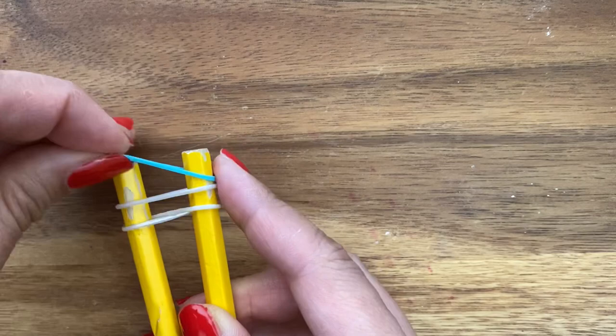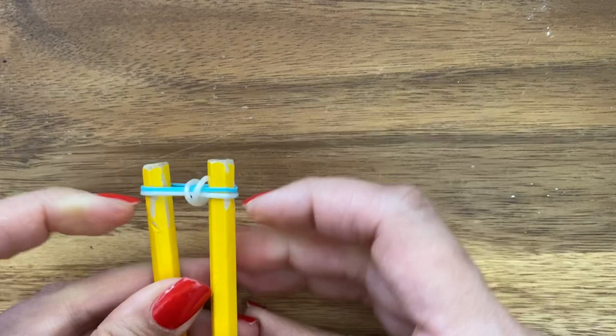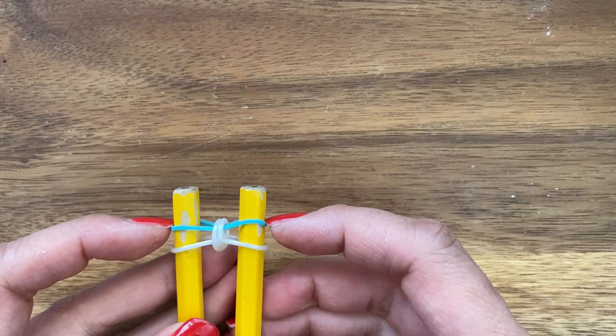The first two bands are all the same color, and then they alternate colors. So I'm going to take my white and my blue band and place it on the pegs, and then pull that up just like so.